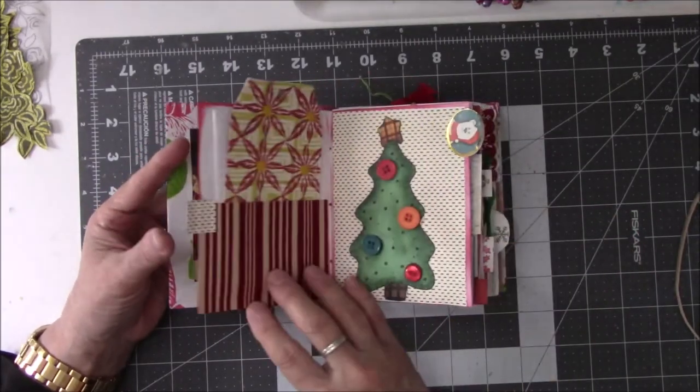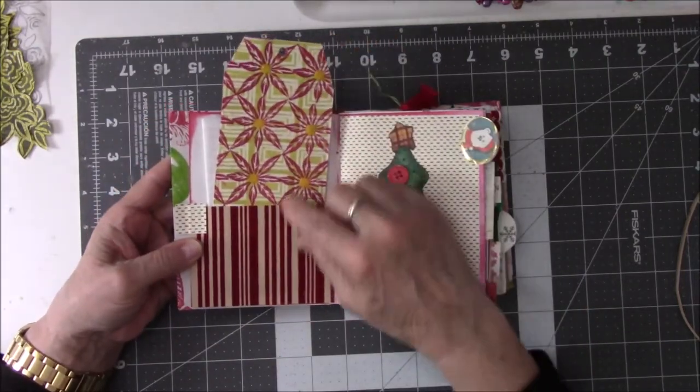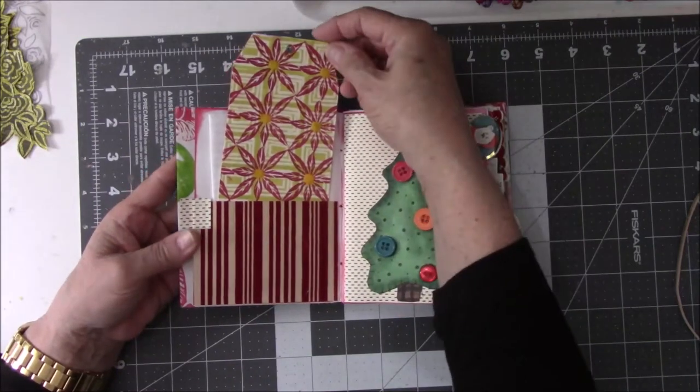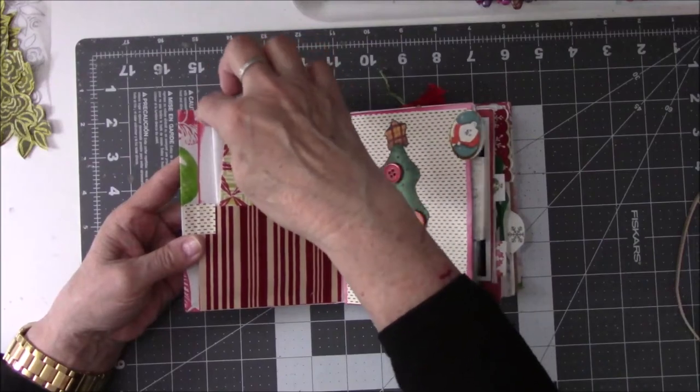Some of this stuff I had left over from last year. This was a stamp that I carved — the flowers and then the little square behind it. I thought I would do a bookmark and then I didn't put anything on the top. Forgot. There's a Christmas letter back here.